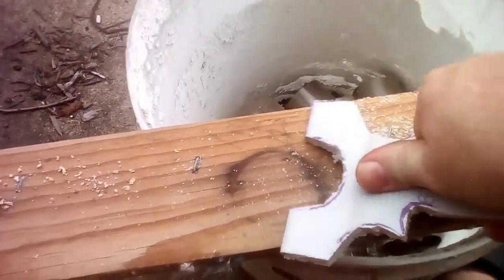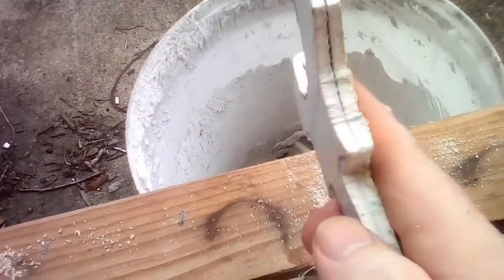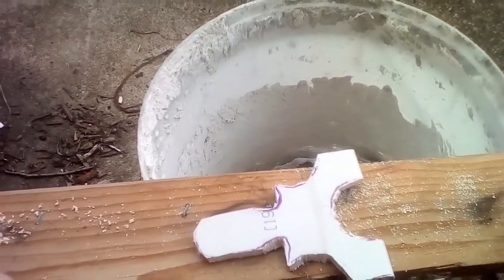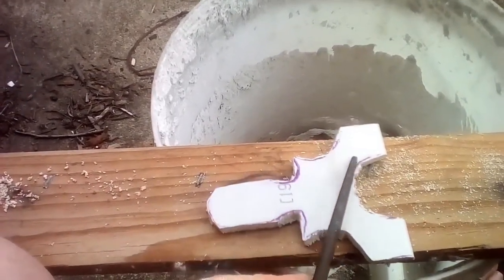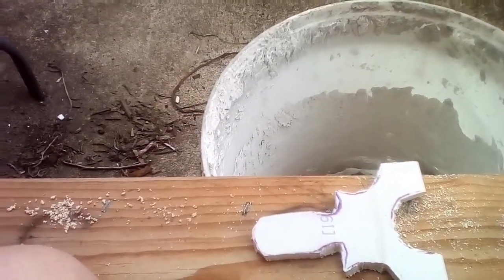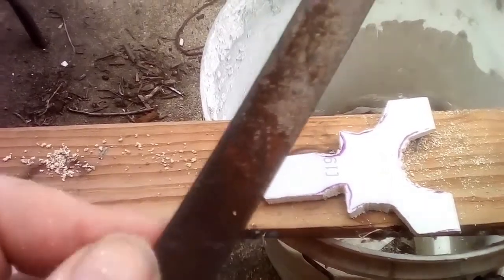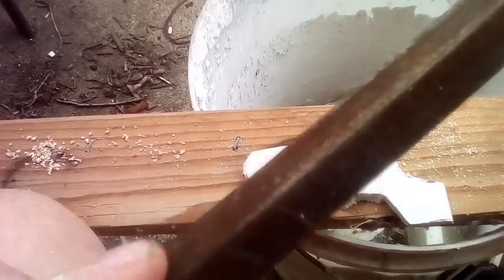It wasn't too bad to cut out. It seems pretty sturdy — double thickness. Just a quick update: I'm going to hit it with the metal files — that's all I've got — round it out and smooth it off with this finer gauge file, whatever you call it.